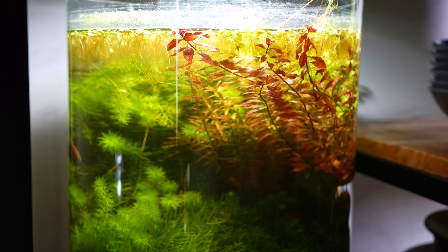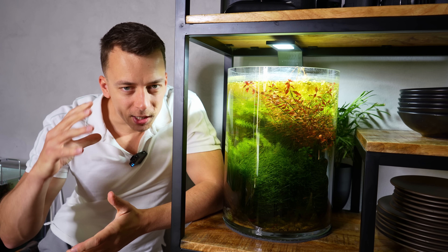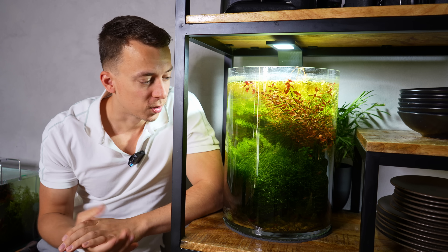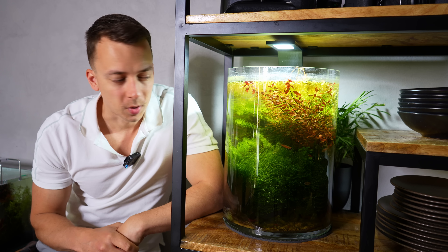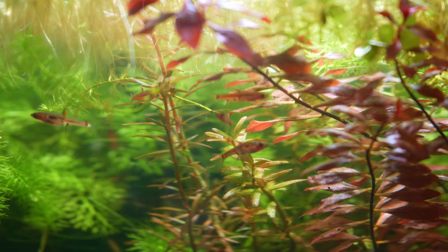Here's the current situation of the vase — as you can see it doesn't look the best anymore. I started thinking about doing a rescape about a month ago, and once that idea is planted in your head it's very difficult to find the motivation to keep up with maintenance. I've still been doing water changes and feeding the fish, but I just couldn't find the motivation for another trimming session, so it's a little bit overgrown — but that's okay.